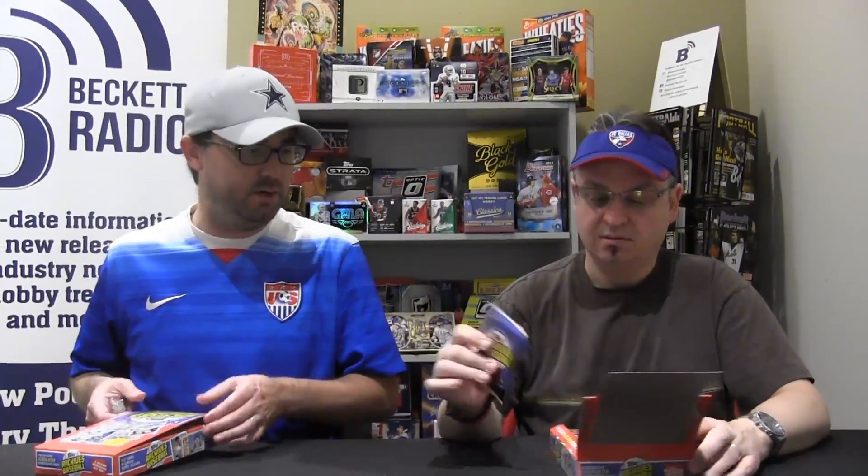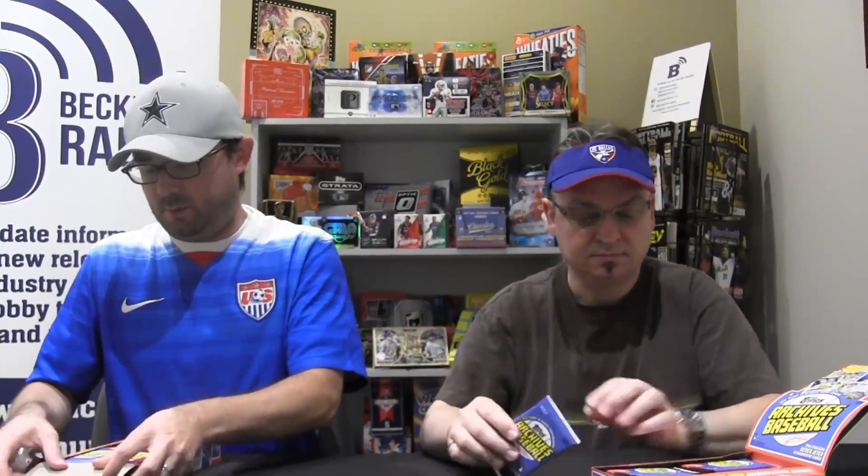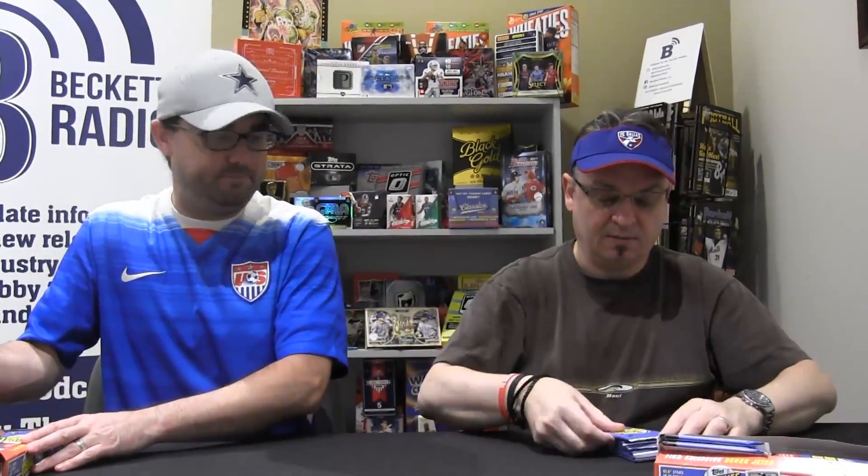We've got two on-card autographs per box, 24 packs, 8 cards per. We're going to try and get through this pretty quick — we're doing both boxes because it's a fun break, so we'll try and go a little quick so we're not here for 40 minutes.